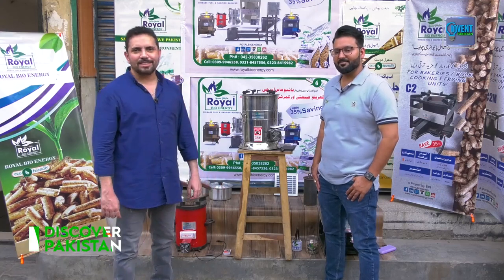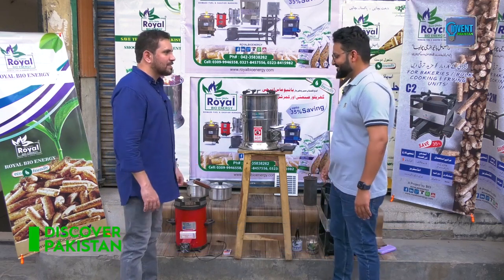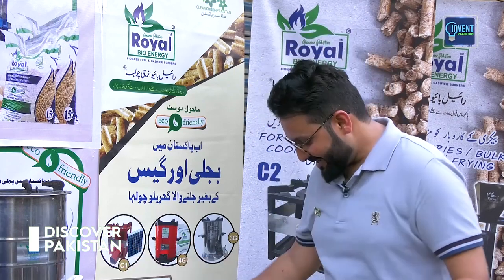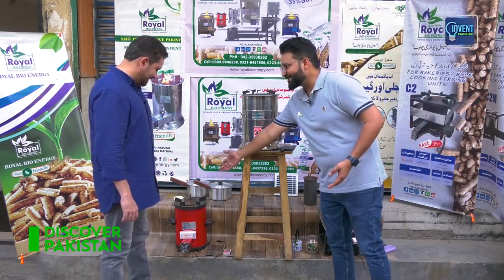We are in the Royal Bio-Energy demonstration area. Sir, tell us about what you are doing. This is a different model. I have a domestic model; we also have a commercial model. This is a domestic model. We have a 3G model and this is our 4G model — these are generations. This is the latest 4th generation.